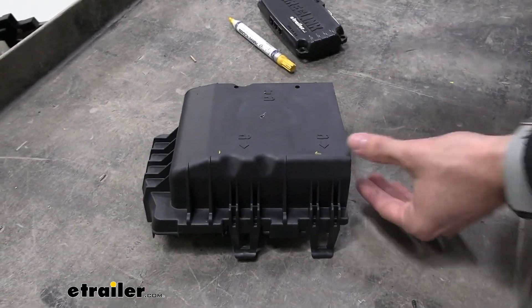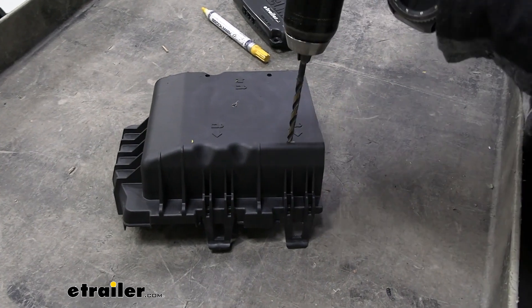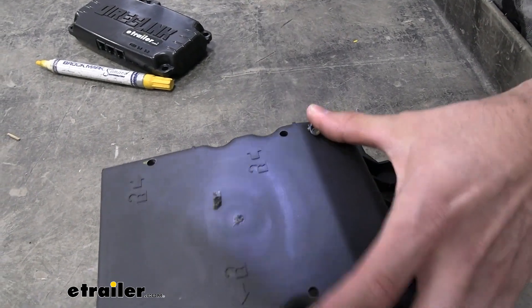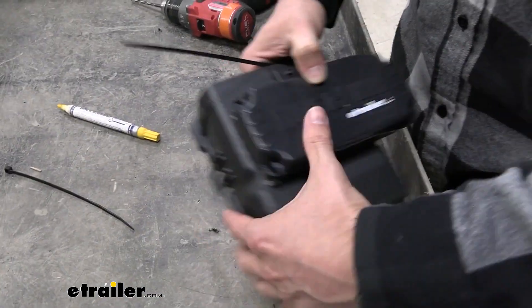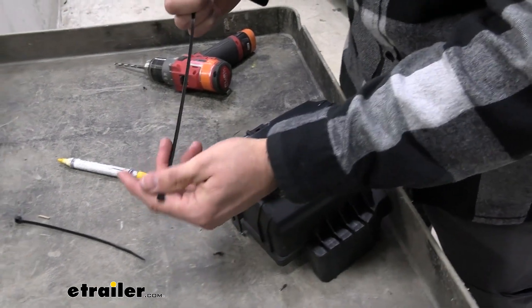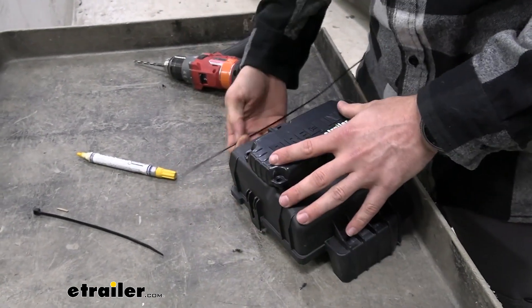That way it's not blocking any of our other ports. Go ahead and drill that out. Now that our holes are drilled out, we can go ahead and zip-tie it. I'm just going to run it so that the clip portion of the zip-tie is on the inside here, and we'll place that through.